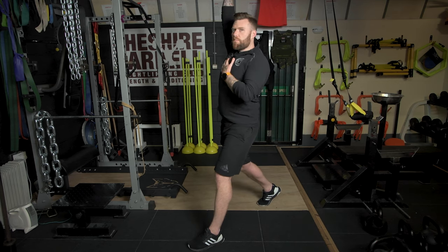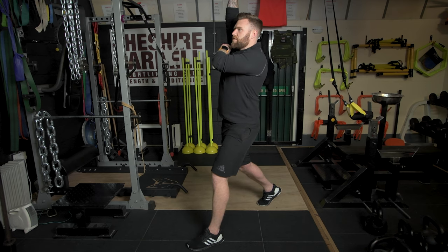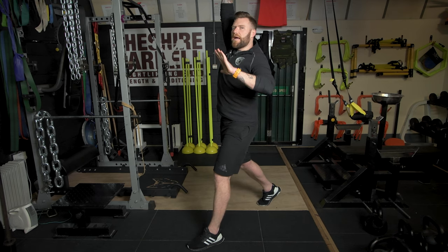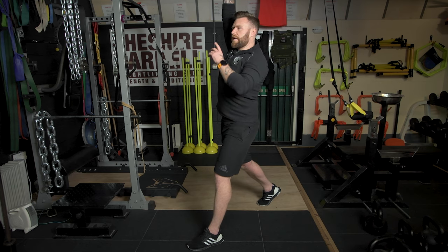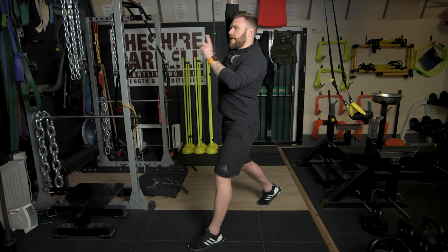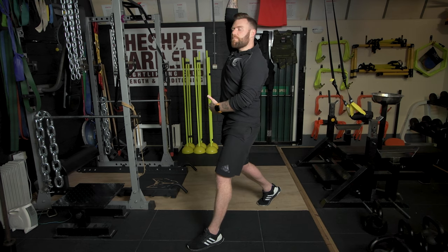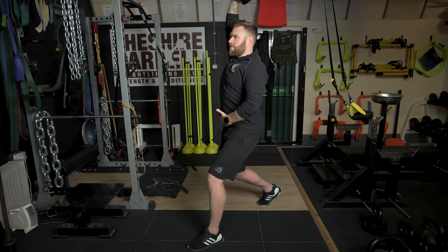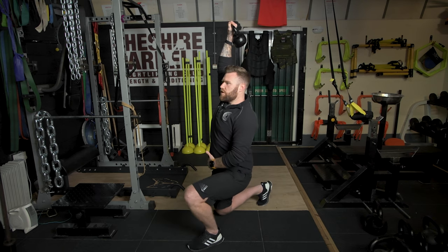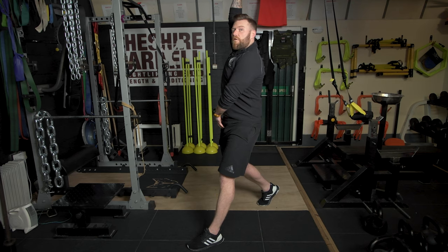I'm going to place the kettlebell, dumbbell, bottle of water, whatever it is, over my head. My aim is to reach as high as I possibly can so that I can upwardly protract or open my shoulder blade. I'm trying to keep my arm or my bicep in line with my ear. I'm going to keep looking straight ahead and quite simply initiate the movement by bending my rear leg. This will allow me to travel vertically down toward the ground, and I'm searching for a stretch in the hip flexor or the thigh of my rear leg.